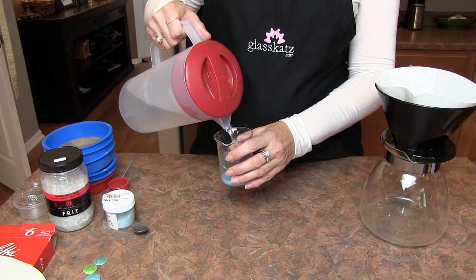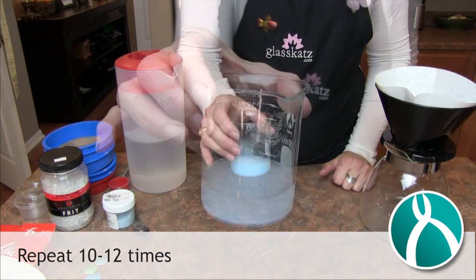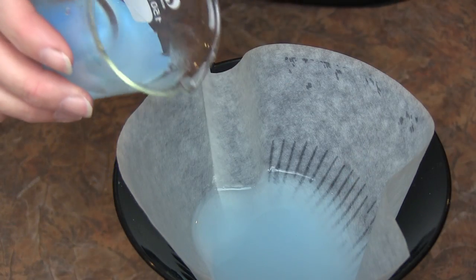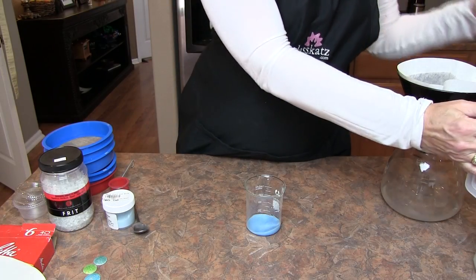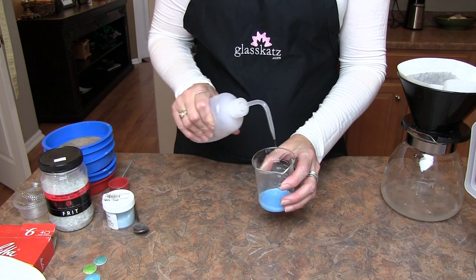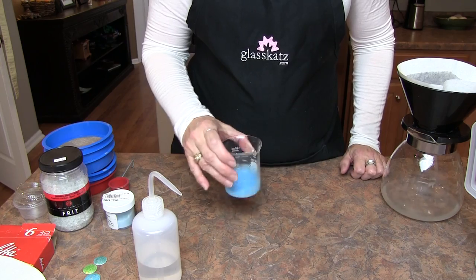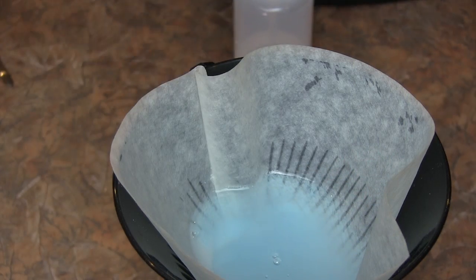We're going to be repeating this process until the water is clear. Some sources say to wash enamels up to 10 or 12 times, and I generally wash the enamel at least 10 times, then follow with two to three more distilled water rinses. Once the enamel is washed and the water is clear, rinse with distilled water, as the minerals in tap water may interfere with the enamel and cause unwanted results. A couple of rinses with distilled water will rinse away contaminants.